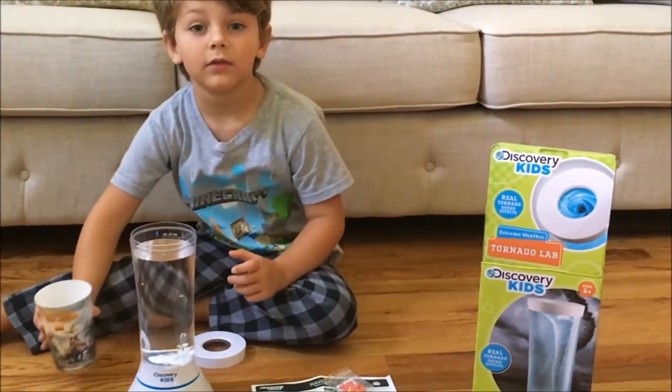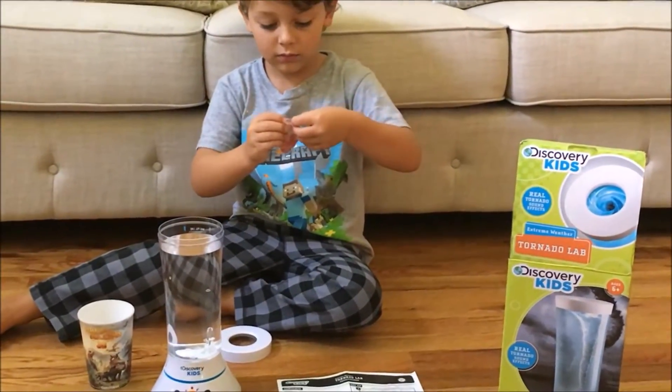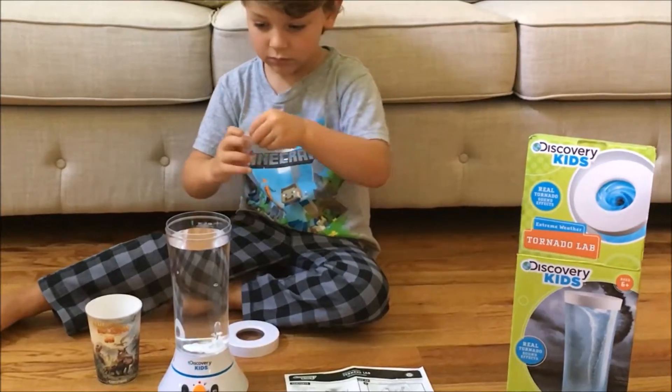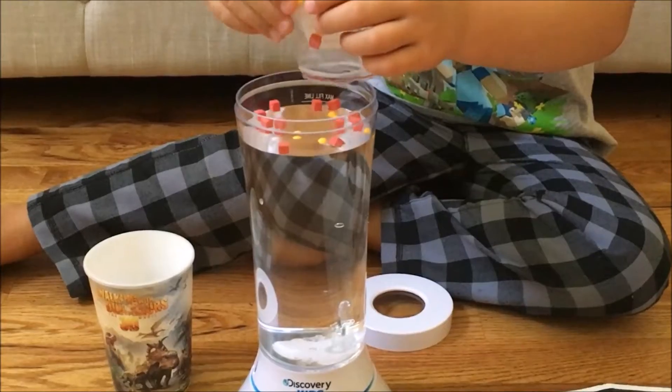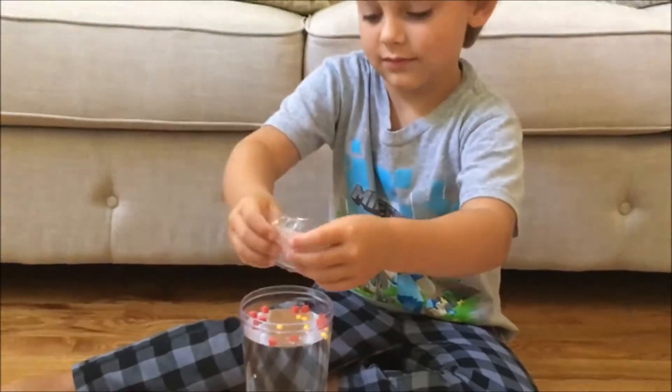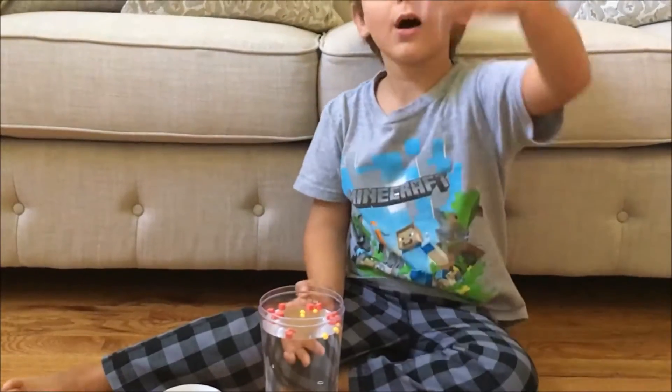Okay, so I'm done. Now we pour the beads and pellets in. They float! So now we put the top on.